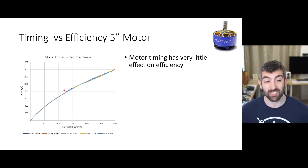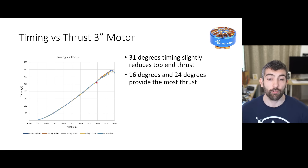Looking at top end thrust and power, 24 degrees and 31 degrees of timing on the 5 inch Supernova motor provide slightly more top end thrust than the other options - so you're getting a little bit more power and thrust at full throttle by increasing timing to 24 or 31 degrees. For the 3 inch motor the result is slightly different. Here 16 degrees and 24 degrees of timing provide the maximum thrust, and as we go to 31 degrees the maximum thrust actually falls away a little bit. This corresponds with the motor responsiveness not really improving at 31 degrees - for that smaller 3 inch motor, more than 24 degrees of timing just doesn't offer any benefit.